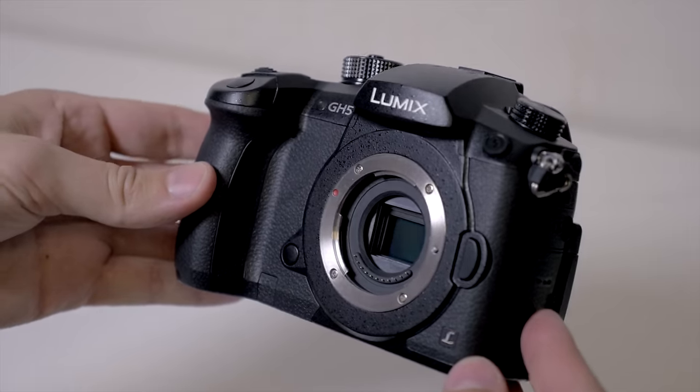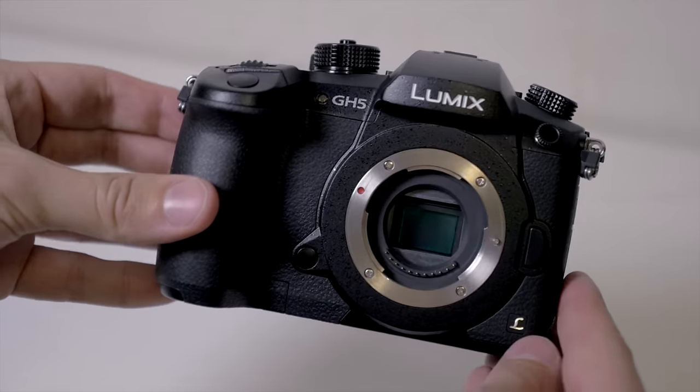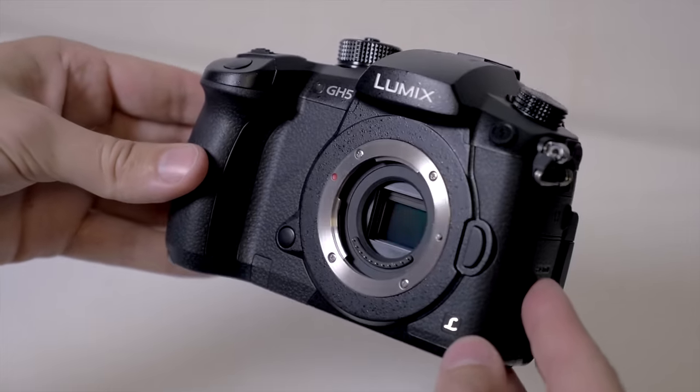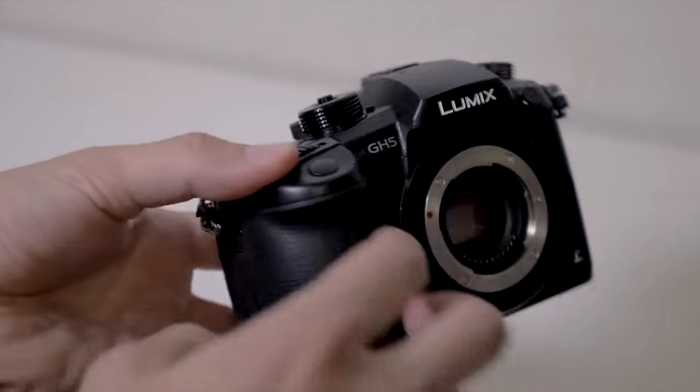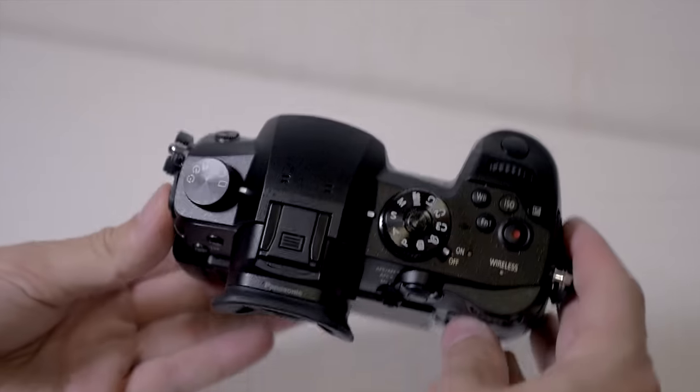With all that said, let's dive in. We're going to start by taking a look at the physical body. The body does look similar to the GH4, but it's not exactly the same. It's about the same height and width, but it is noticeably a bit deeper. There's a bit more heft to it — it's chunkier, with a bigger grip and a cavity for your fingers on the edge of the grip.